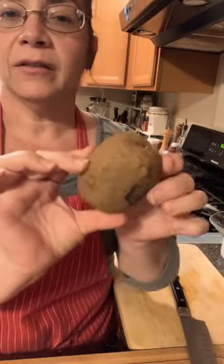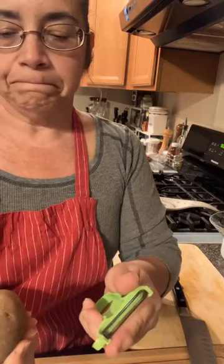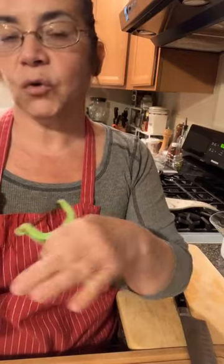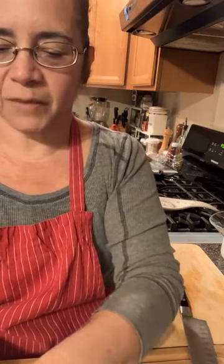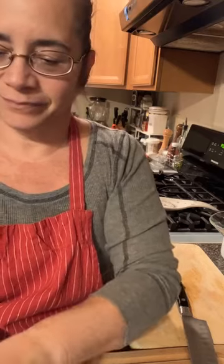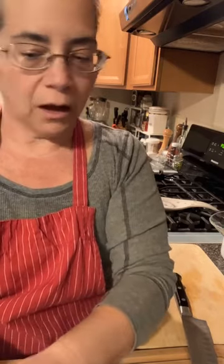These are russet potatoes — they have a really thick, hard skin. These are the good ones for baking and they're also drier, so I think they're really good for this soup. Other people like Corolla or Yukon Golds, but I think russets are good. You know, we're one of the only countries that uses cups and tablespoons — imperial versus metric. Old habits die hard, and not everyone is going to convert all their old recipes.